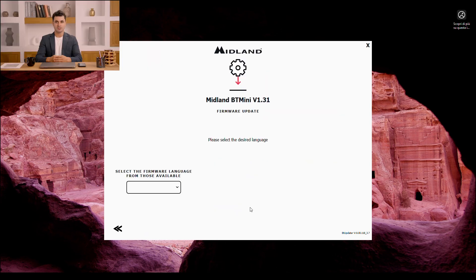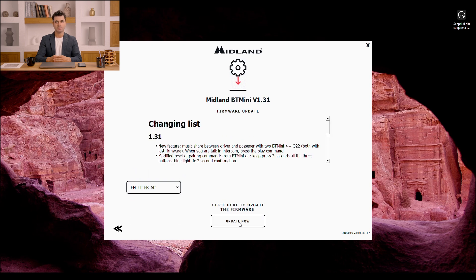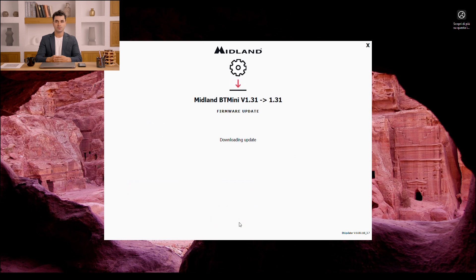I can review the improvements and changes in this version and click the Update Now button. In just a few moments, the BT Mini device will be updated.